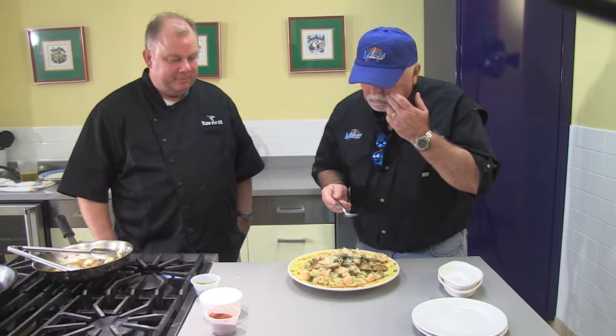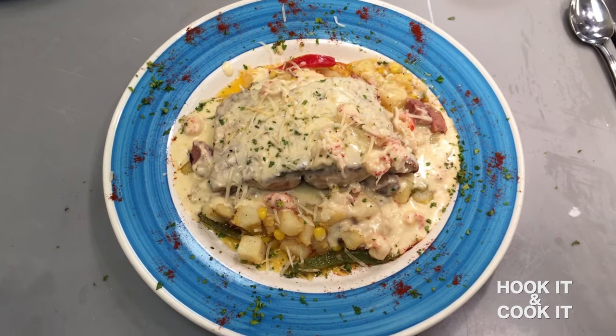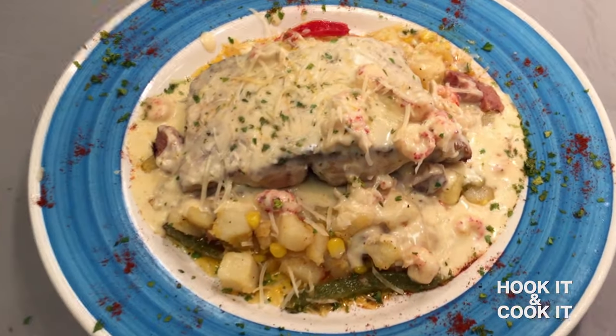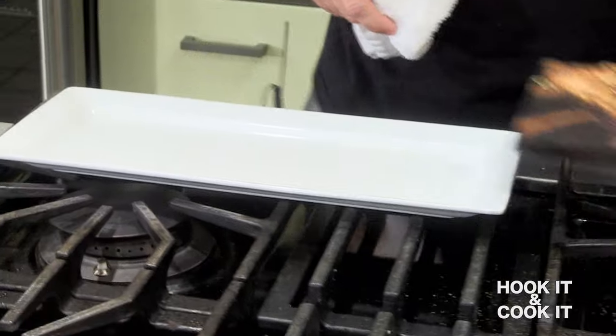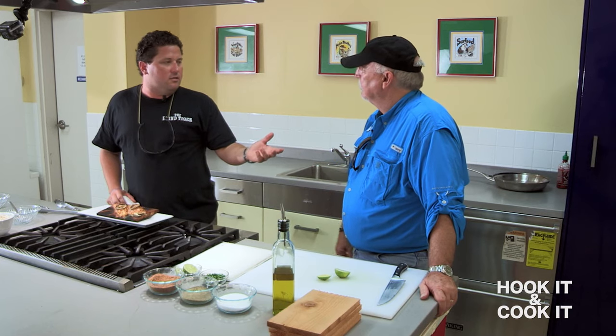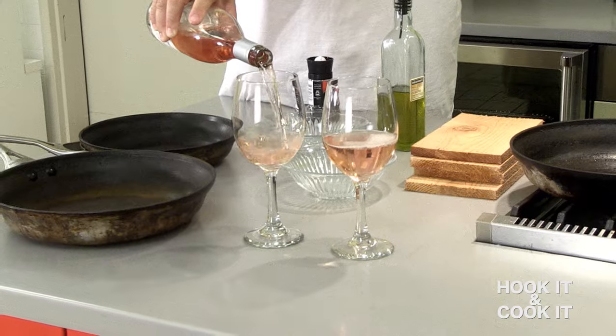Hook It and Cook It — that is incredible. A unique TV show that takes viewers from bait to plate. This is unique and it's easy. And for entertaining, it's perfect. With a little fun on the side.